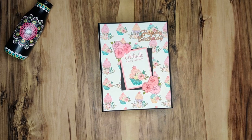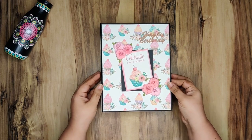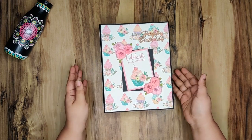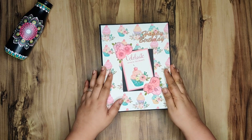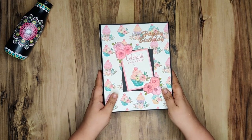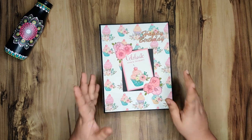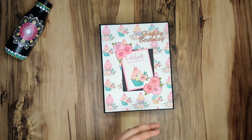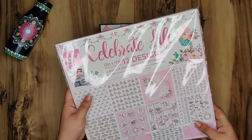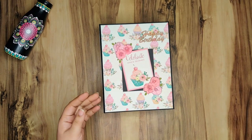Hey guys, welcome back to Ami's Paper Passion. Amita here, and today I am here with this beautiful, very cute mini album. I have made this mini album for a girl's 12th birthday — it's a custom mini album. Let's get on with the review. I have used this Celebrate Life paperpack from Little Birdie.